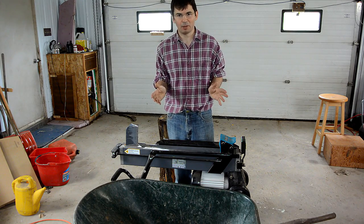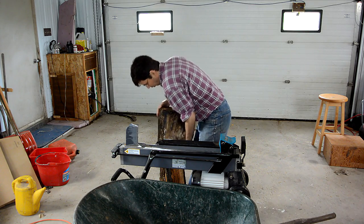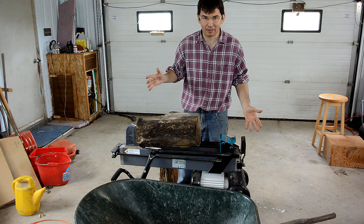Even if you buy split firewood, a lot of the pieces end up being split way too coarse, or not at all, like this one. And it's surprising how much a little electric log splitter like this can take.